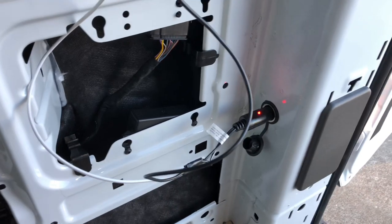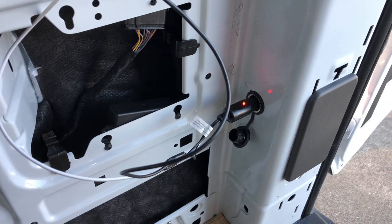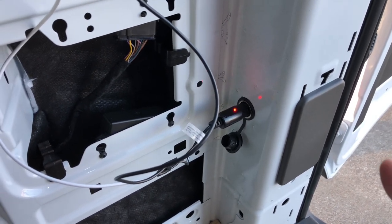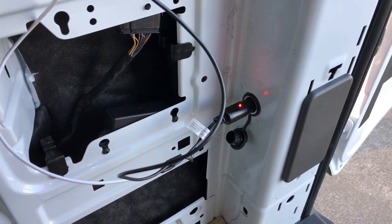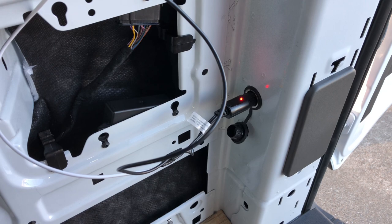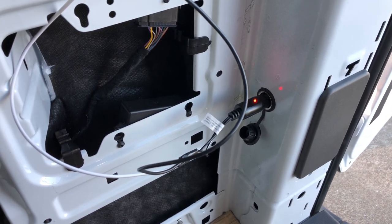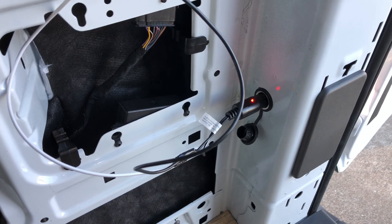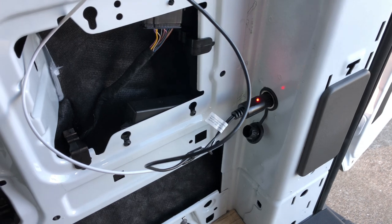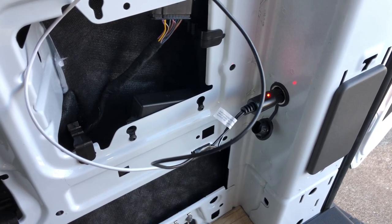I'll also be able to wire up a connector to the AC200 where I can charge it using both my 300 watts of solar plus this car charger, which is rated at 20 amps at 12 volts. So I'll be getting essentially another 240 watts of charging capacity when the vehicle is on while I'm driving. It's like another solar panel, so that's pretty neat.